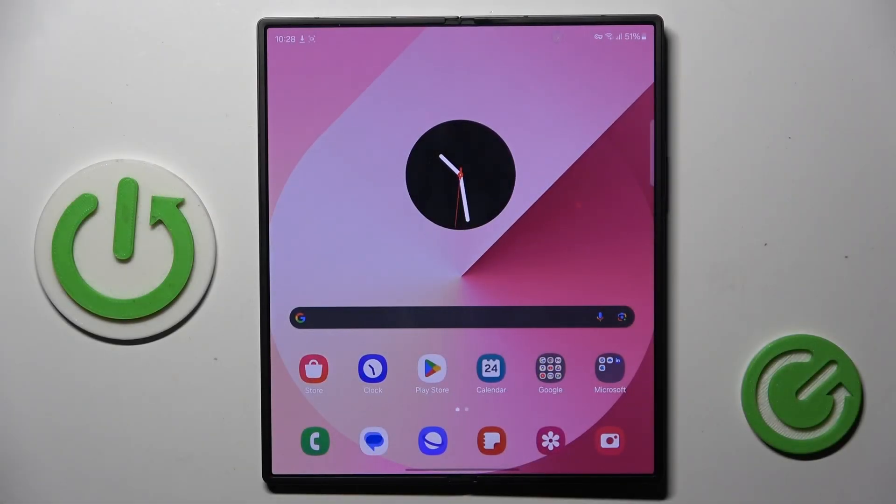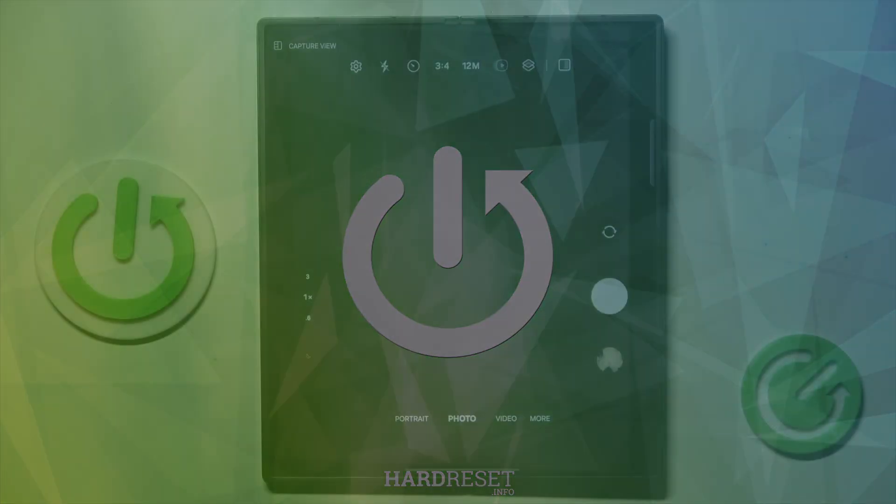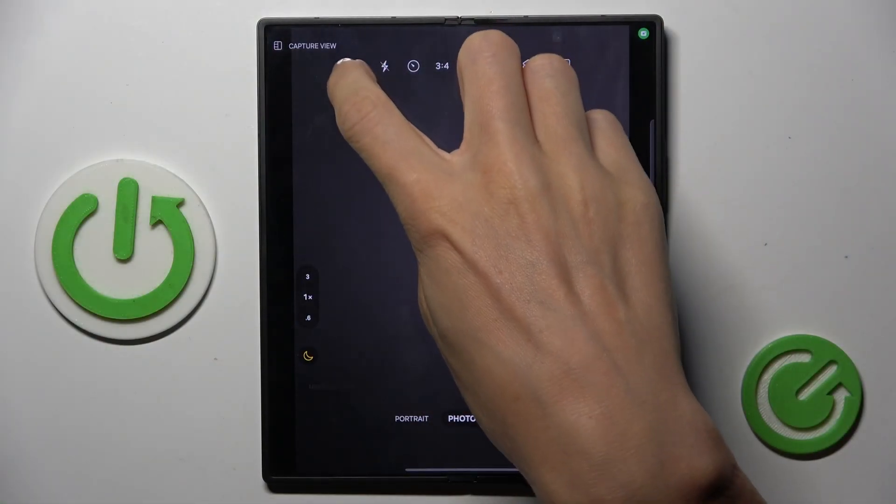Hi guys, this is Samsung Galaxy Z Fold 6 and let me show you how to reset camera settings. First, open your camera app, now select the settings icon.